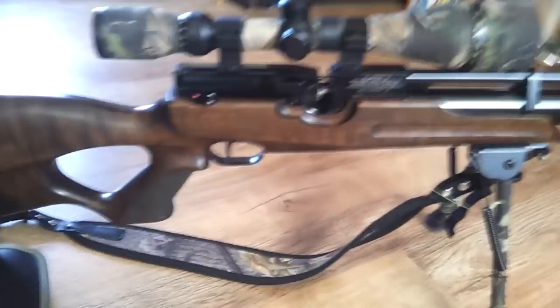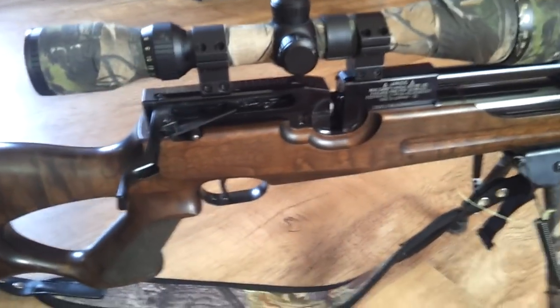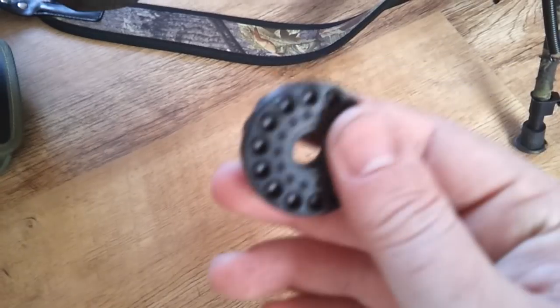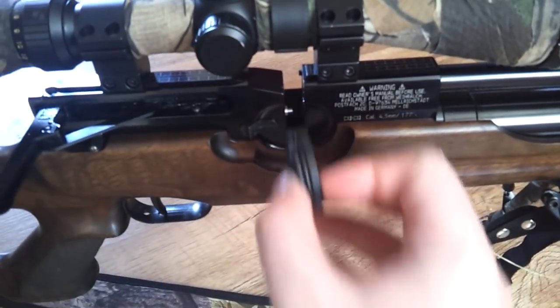On this side you can see there's a side lever, and then this is where your magazine goes. It's a 14-shot magazine — really simple but really effective, nice and solid. It literally slides in there and just sits in there.